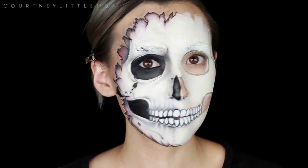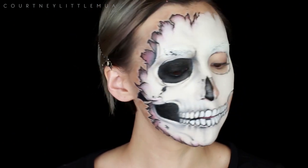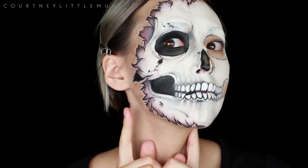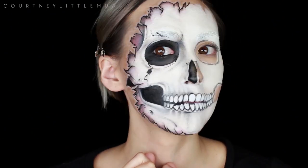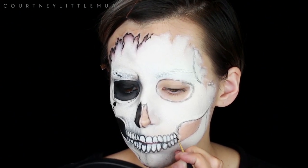At this point I decided to pretty much finish one half of my face so I could have a better plan going forward. You can see here that I decided to move in that outline on my cheek so you could see it better from the front — I wish I would have brought it in a little bit more, but it still works.